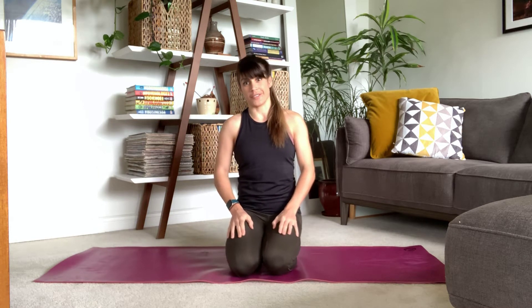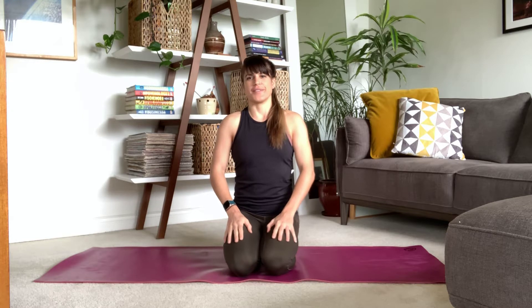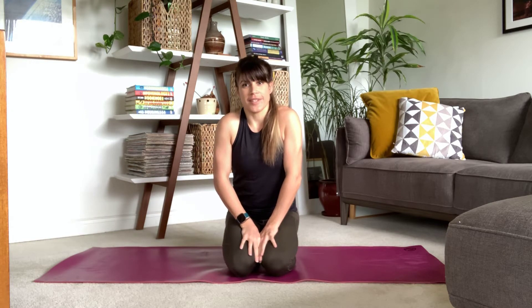Hi, thanks for joining me for another core and stretch video. In today's video we are going to be doing three core exercises. We're going to do them for about a minute each and we're going to do them twice, and then we're going to finish with some gentle stretching mainly focusing on the lower body.